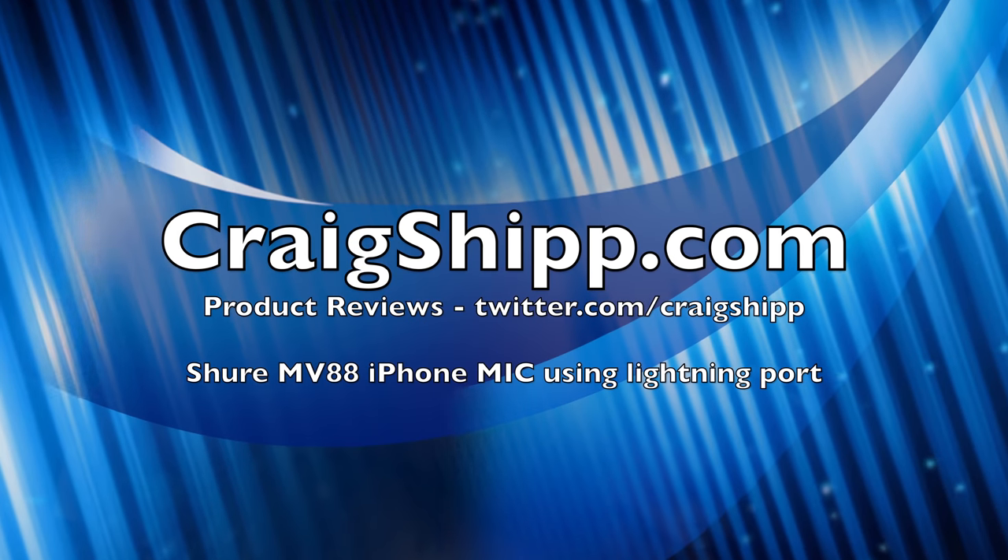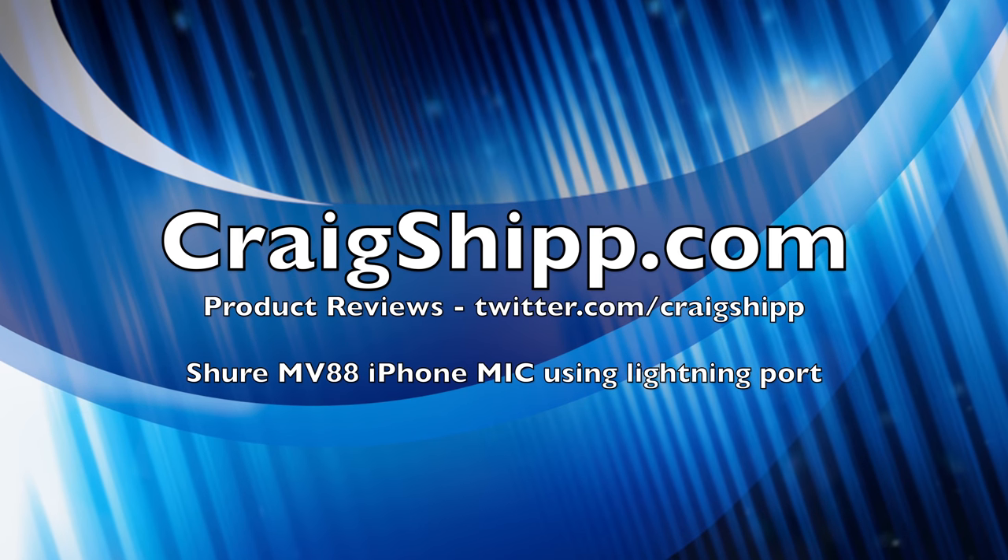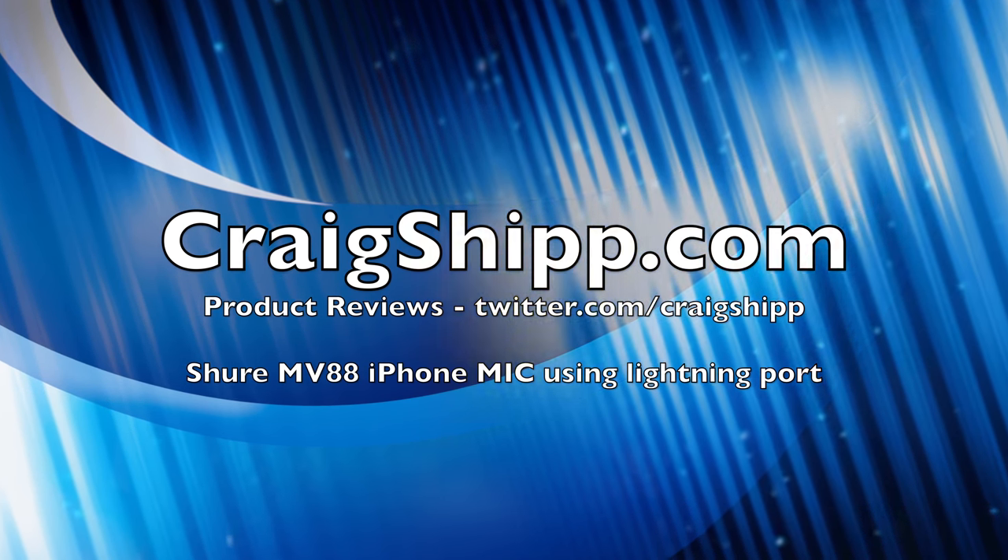You be the judge. Let me know in the comments what you think about this system — let me know if Shure is on to something here. Thanks for watching, and please subscribe to my channel. Note: all these samples were straight out of the iPhone without any post-processing. I didn't change the levels or anything. Thanks for watching.